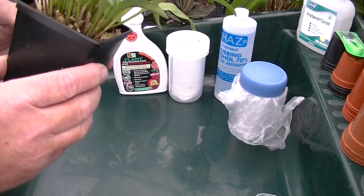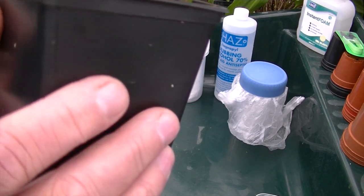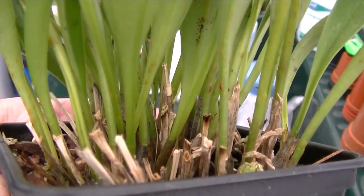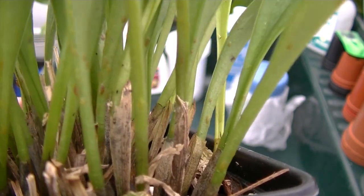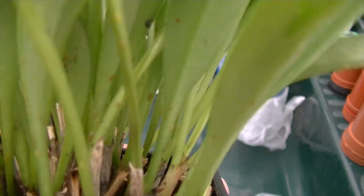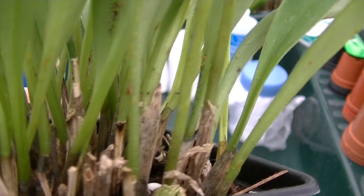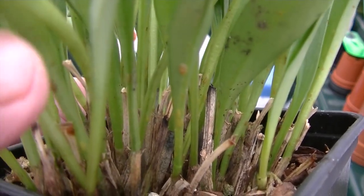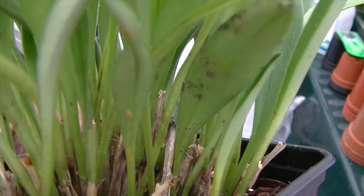Let me try and show you what scale looks like on a Masdevallia and what you are looking for. Can you see going up the leaf, the brown spots? They look like a little mole actually on the leaf joints. You can see it is heavily infested all over the leaves on this one. These are all dead now and ready to come off, but it's important that when you do start out, you have an idea of what you are looking for — the brown horrible little creatures called scale.